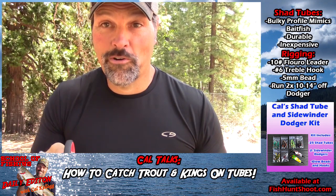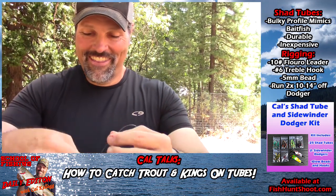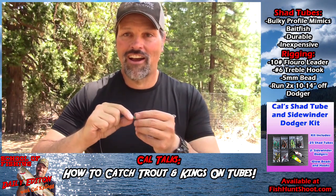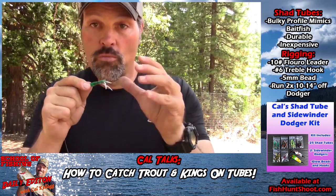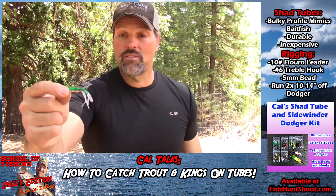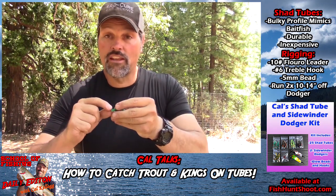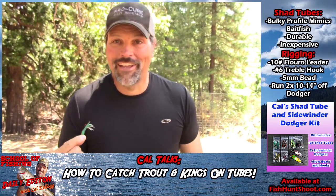Run that behind a diamondback dodger, a sling blade, a SEPS dodger — whatever you've got confidence in. Put it just below the level of the kings or the trout or whatever you're fishing for. Lube it up with a little bit of Pro-Cure or whatever your favorite scent is. This is a shad tube so I'd put some threadfin shad on there and get ready to yell 'fish on!' because it is absolutely deadly. It gives the impression of a large fish feeding — they come in expecting a little tiny baby shad, and guess what? There's a little tiny baby shad. Wham!